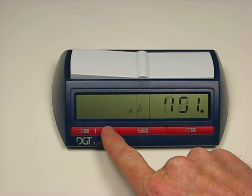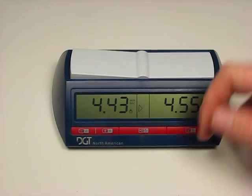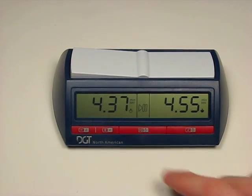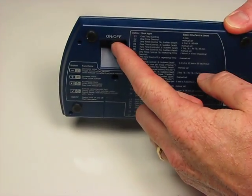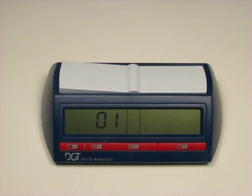At any time you want a move counter, you can press this button—you can see we're on the first move, now the second move, and so forth. You can have a move counter running throughout the game. To reset this clock you do just have to turn it off and then turn it back on, and it comes back up to one.